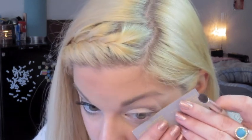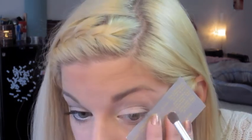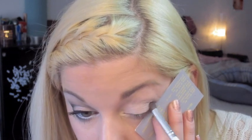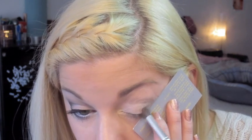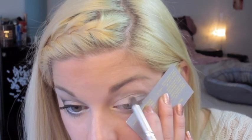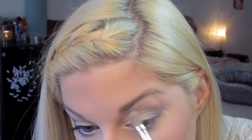If you like a more precise line, you can use a business card or a piece of tape to easily achieve that look. Next, I'm going to be taking a clean blending brush to buff out any harsh lines.